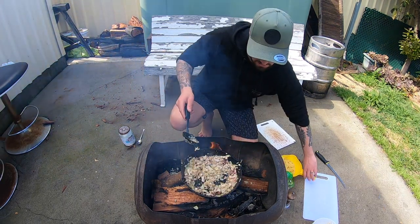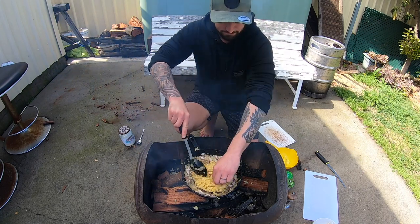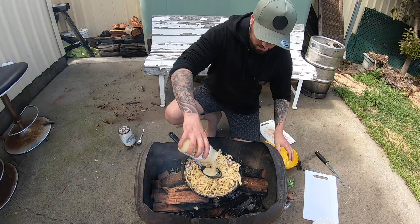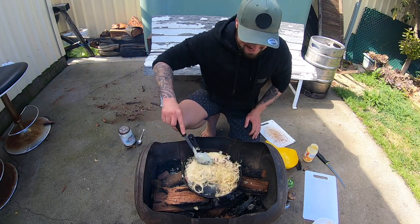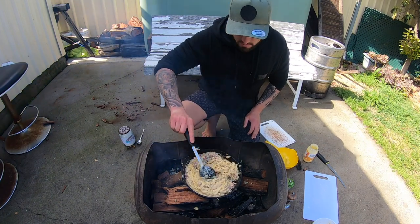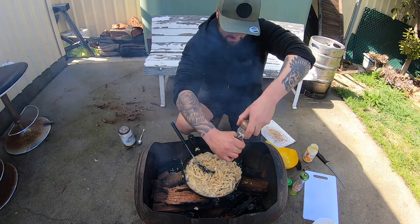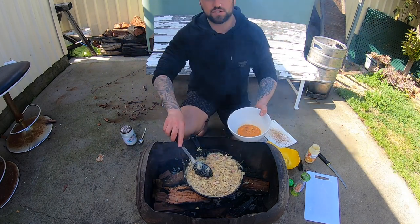Righto, time to add the pasta. It's gone a bit hard but he'll be alright. Sauce time. Stir them around — actually it looks quite nice, smells good too. Stir them around, get all the flavours through. A bit of salt, a bit of pepper. Alright guys, that's pretty well done. Now I'll add the sea urchin. Stir it around for another minute or two and then she'll be ready to eat.